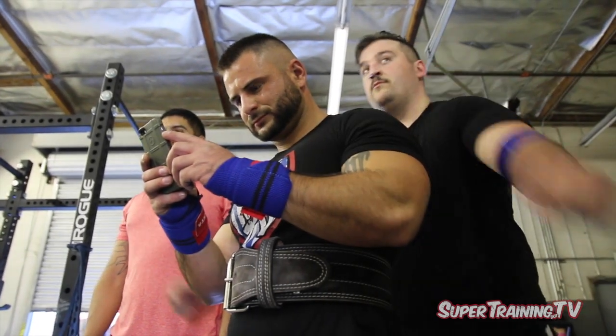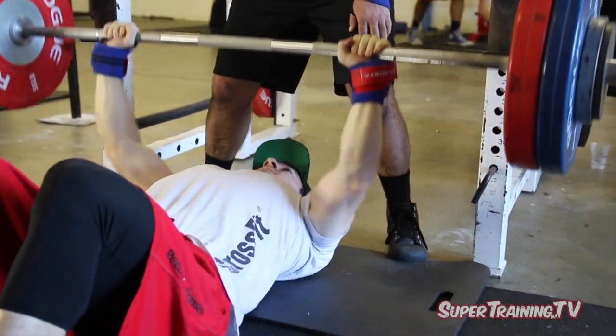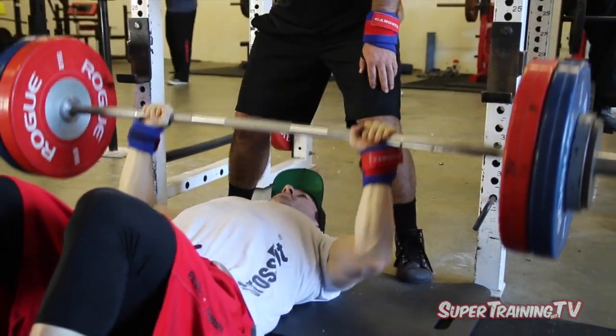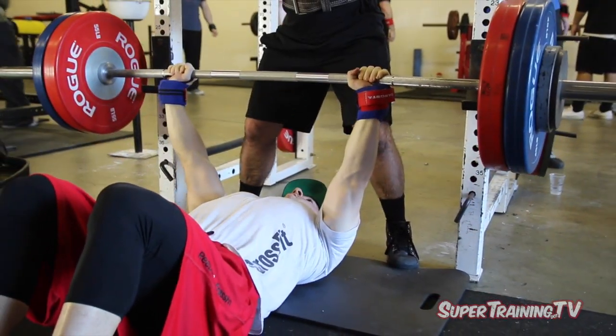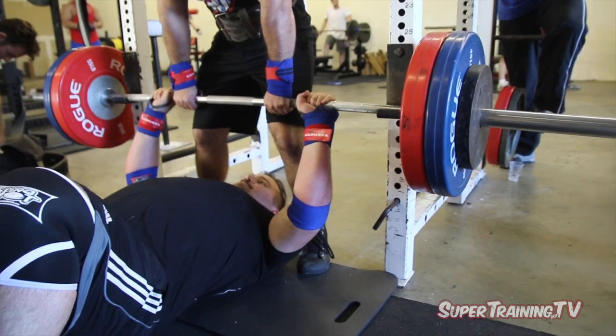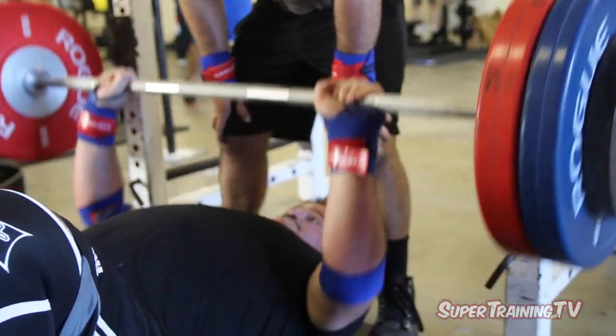These guys are always messing around, you never get them to focus in on anything. Speaking of messing around and not focusing, we've got my boy Silent Mike hitting up some floor presses. With a floor press, you always want to make sure that your triceps are hitting the ground — or your elbows if you're not jacked — and you want to rest them on the ground for just a brief moment and then press back upward.